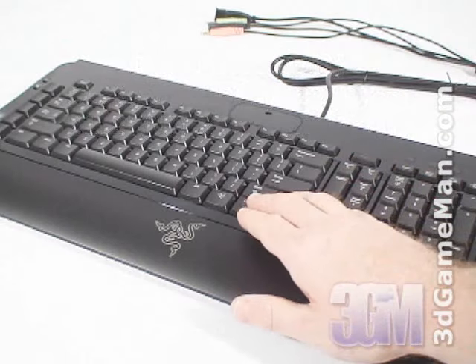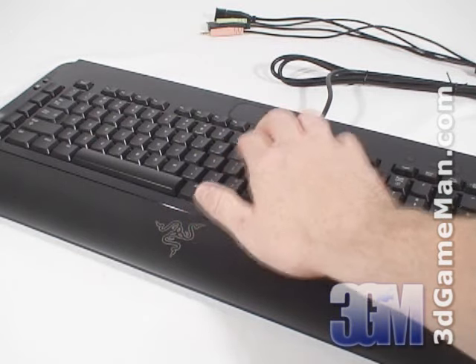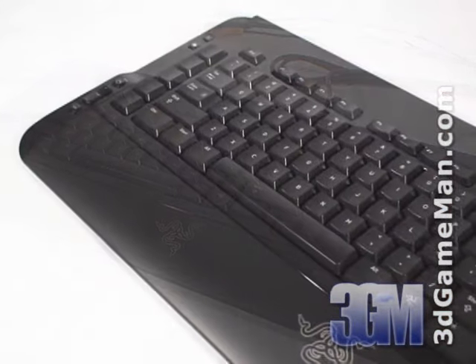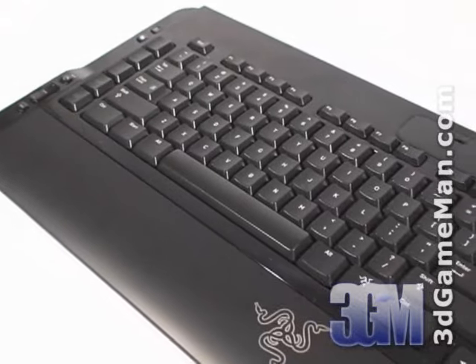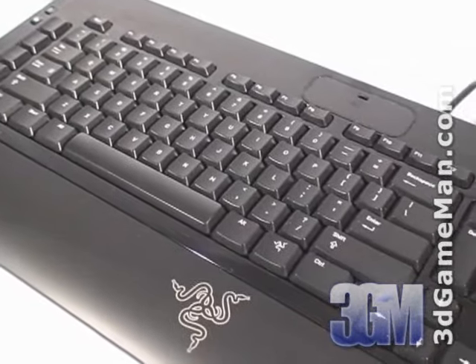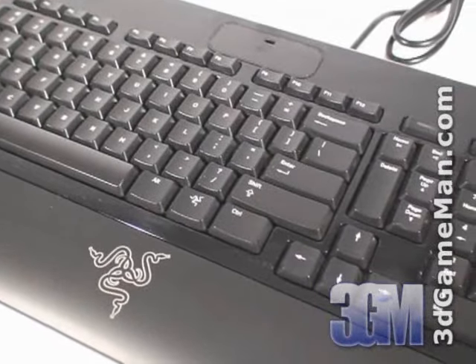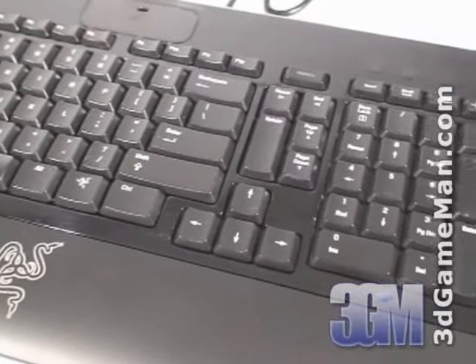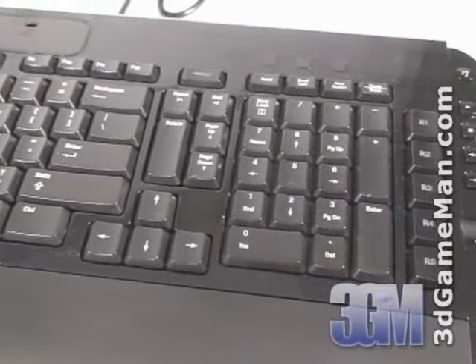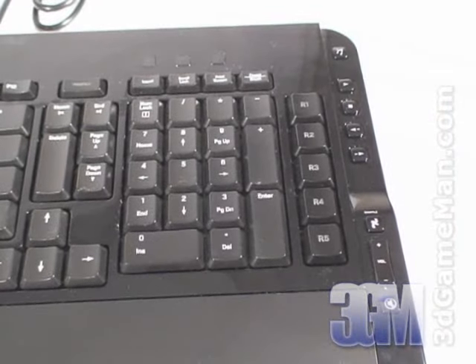It has optimized hyper-response keys that have excellent tactile feedback. These unique membrane keys reduce key latency and maximize response, which is crucial for a gaming keyboard. It also has an anti-ghosting capability, which means up to 10 keys can be pressed at once without jamming. This is often referred to as cording or binding multiple keys.